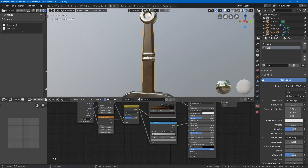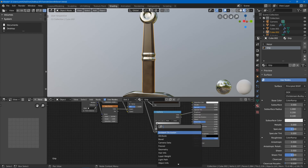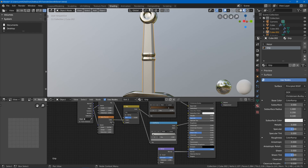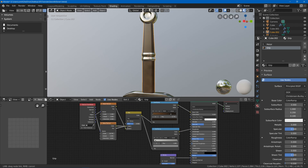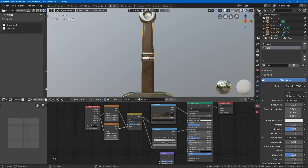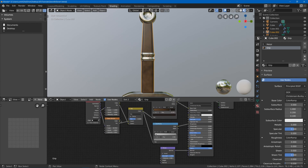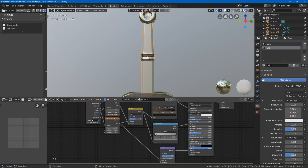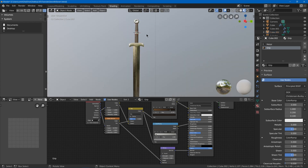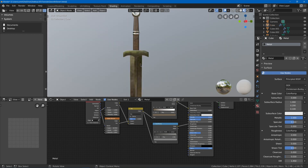Add a bump map node — plug it into the normal input — and use a smaller noise node for the height. Adjust the factor to get the right amount of bump. Plug the factor of the smaller noise into the height of the bump node. Tone it down so it's not too crazy, and now the grip looks a bit rougher. We might also want some runes on the blade.